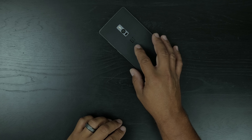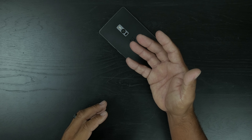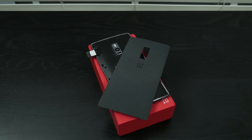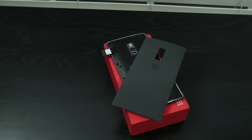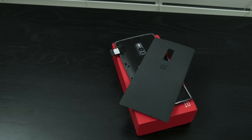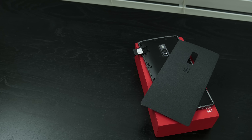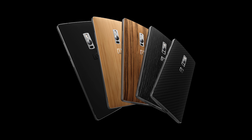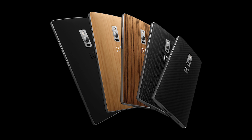When you do remove the back, you see a dual SIM card slot which is pretty awesome. I've never owned a phone with a dual SIM card slot. The back does come off and it's got five style swap covers including bamboo, another kind of wood, and Kevlar. That's pretty awesome — it offers a little bit of customization and flexibility.